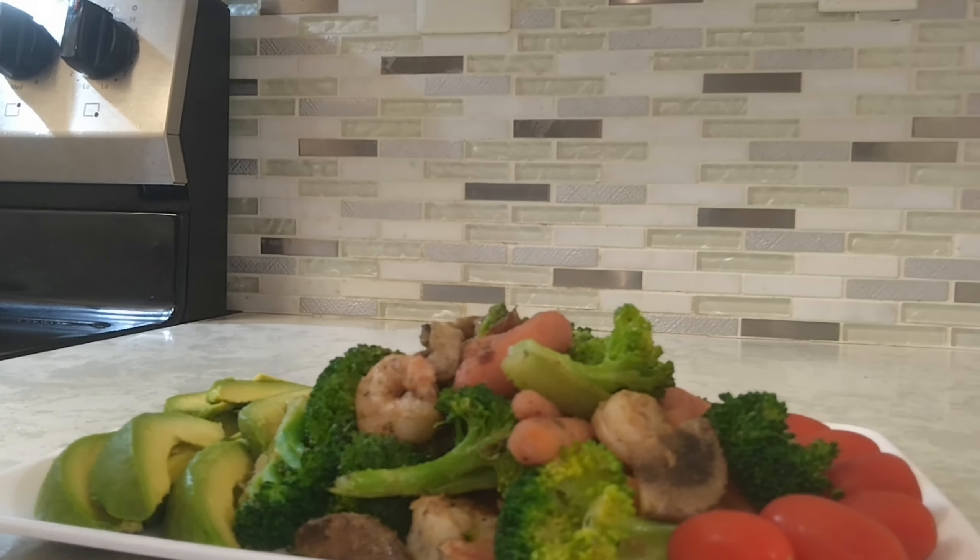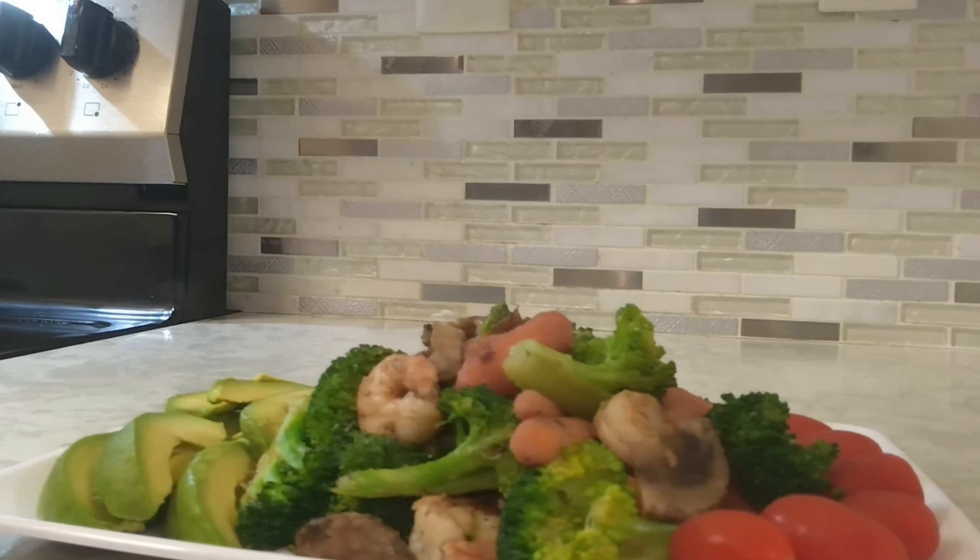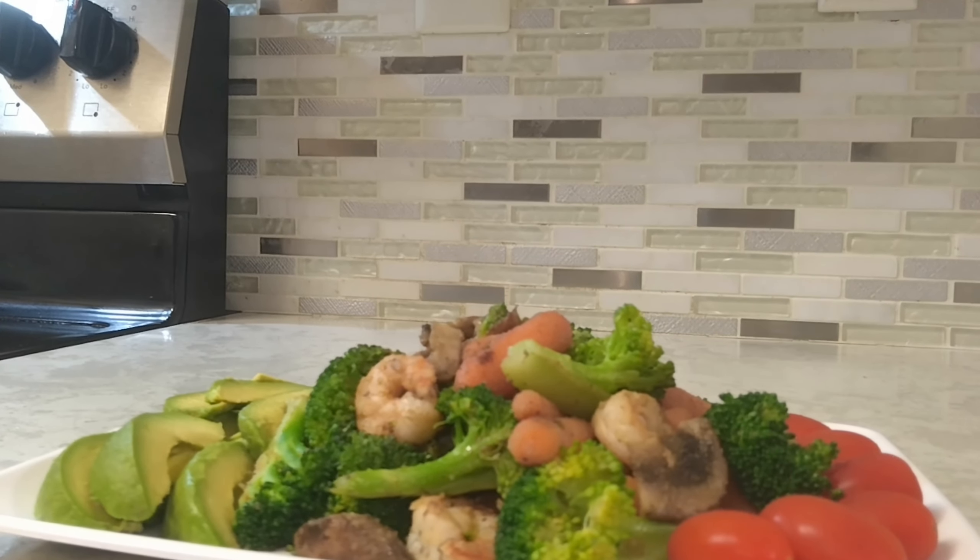Bon appétit! Hefty eating this week guys. Alright, enjoy your day. I'll see you next time. Bye bye.